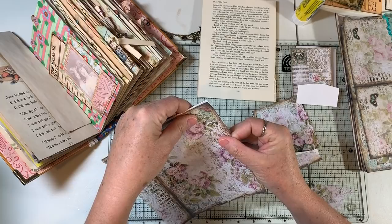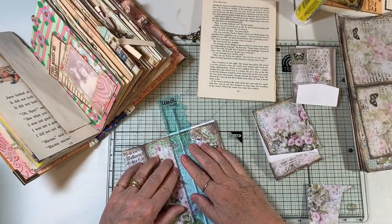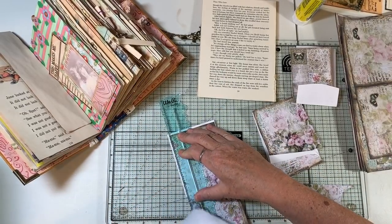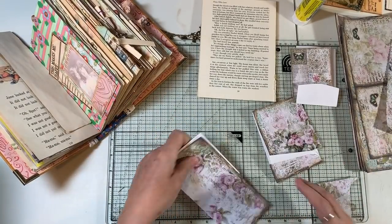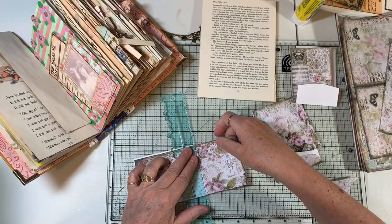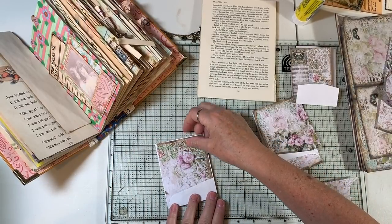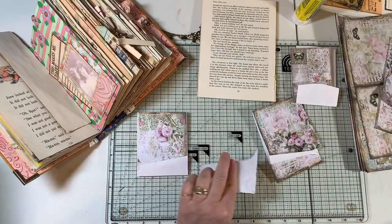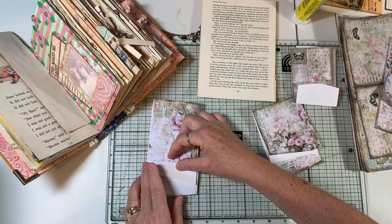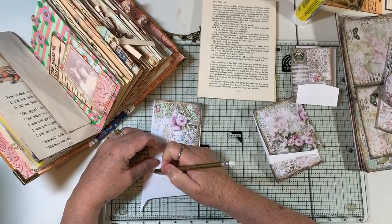Even if you're not into medieval, it doesn't matter — this is just gorgeous paper in general. I think I did a little better on that one. We'll do it live and learn, right? Put that there, and then I think I'll just use this little piece and trace around it so we can use it.